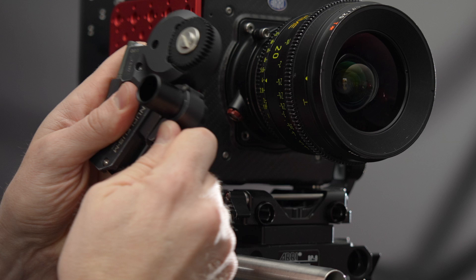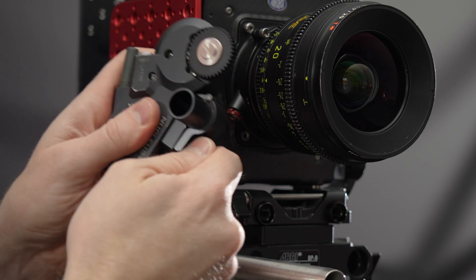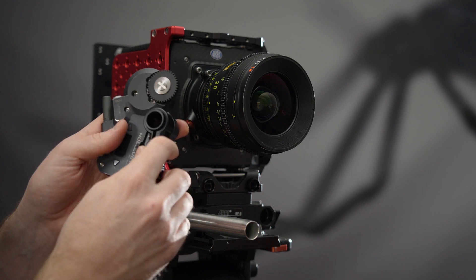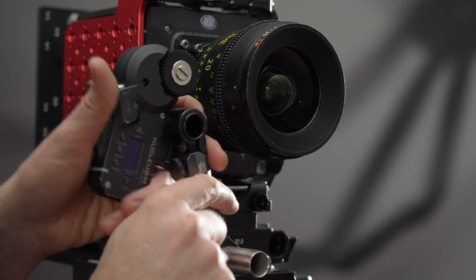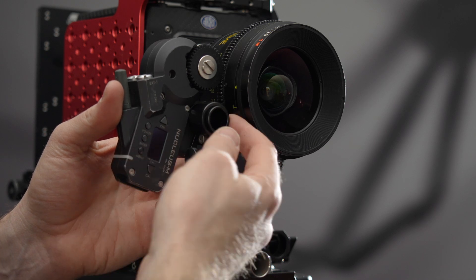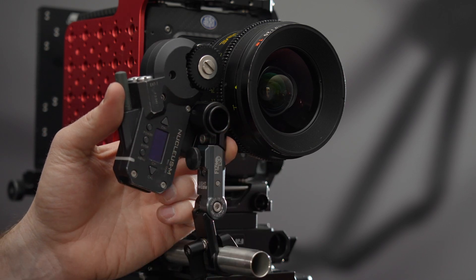Clamp the motor onto the rod in the desired position as tightly as you can. Slip the motor into the FizzLock and slide the FizzLock onto the camera rod to get an estimate of your desired motor placement. I usually place the motor as close to flush with the lens as possible, leaving just a little space between the FizzLock and the lens.